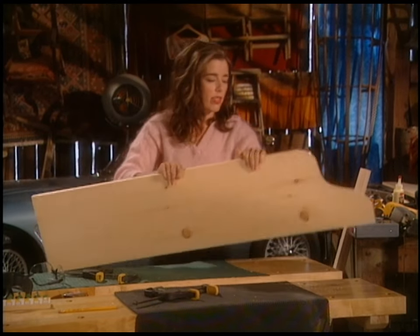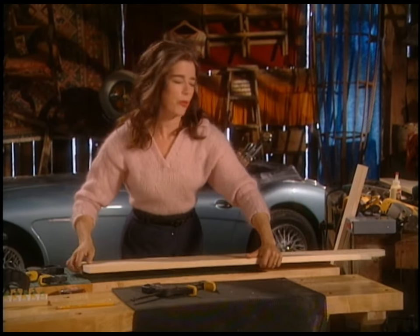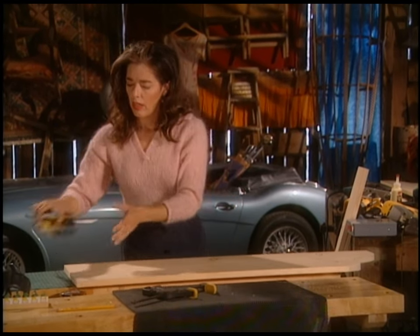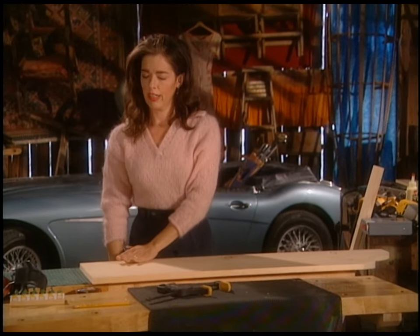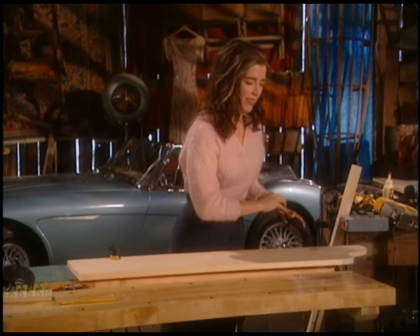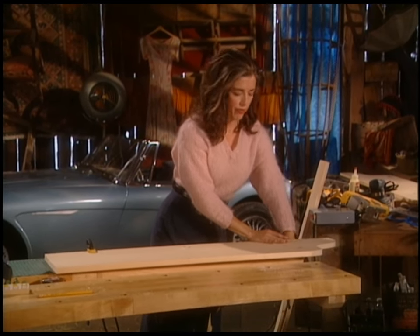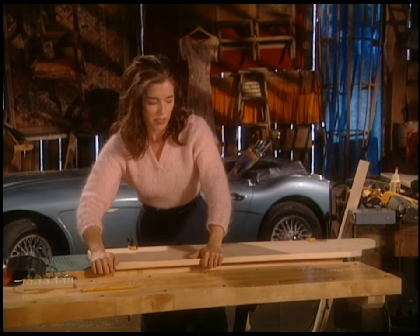I'm going to set this board up to route it. The routers available on the market are many and varied. If you like the look of this, you might want to rent one for a day or two and practice on different kinds of wood until you get the feeling for it, and then you'll know what features you like best.